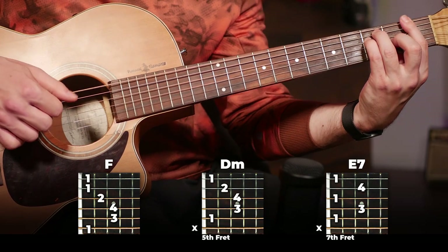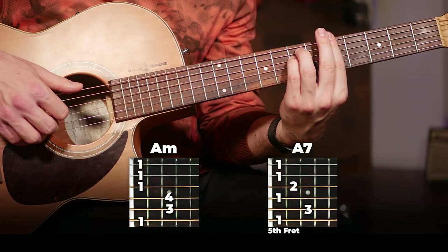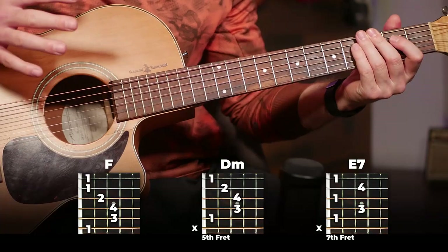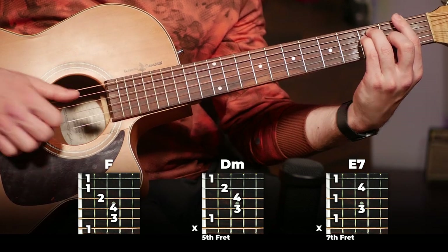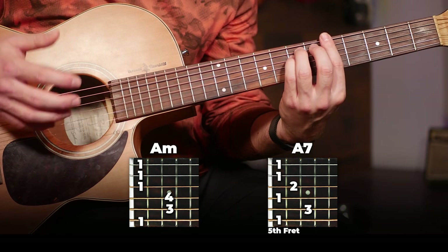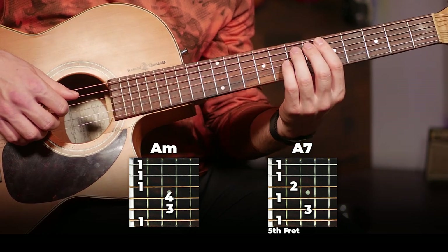Then our next four chords are going to be F, D minor, E7, and then the only change here is A minor to A7. So you're going to play A minor once and then switch to A7 for the rest of the strumming. Just listen to this and figure it out with my playing. The only thing to pay attention to is that change from the A minor to the A7 on that last section of this progression.